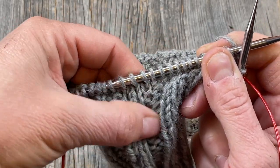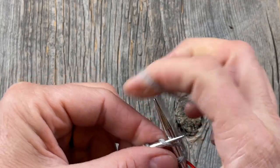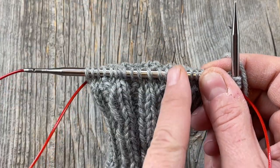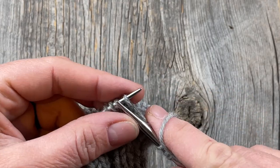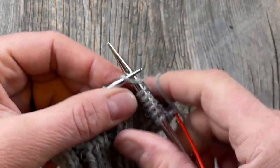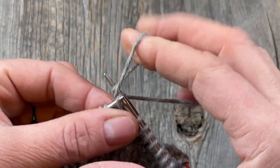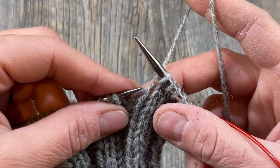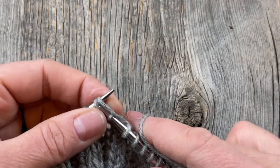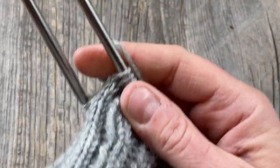I'm no longer doing ribbing, so I'm going to change my method of increasing so it matches what I'm doing a little better. I only need to increase 2 stitches on this side, so I'll go about a third of the way in and then two-thirds of the way in roughly — knitting about 7 or 8 stitches before doing an increase. I prefer the lifted increase, lifting the leg from the stitch below and knitting it, but you can also do the bar increase and knit through the back loop. I'll do the same on the other side to make sure we have the correct stitch count.